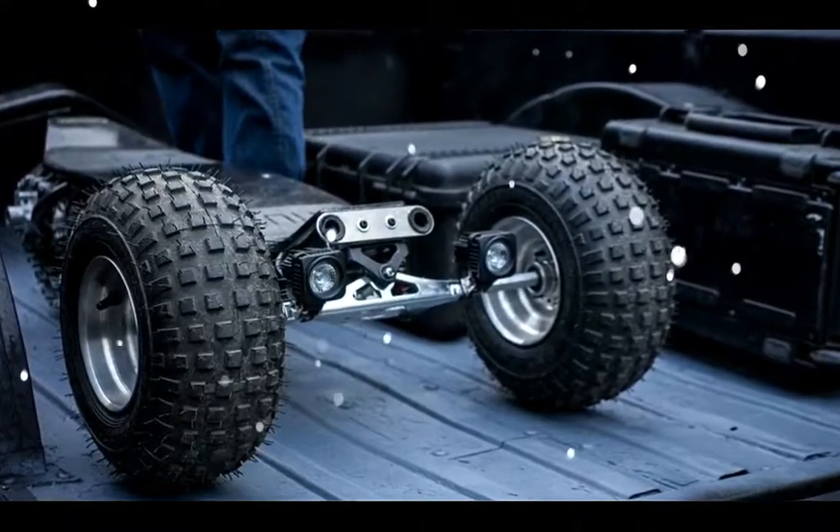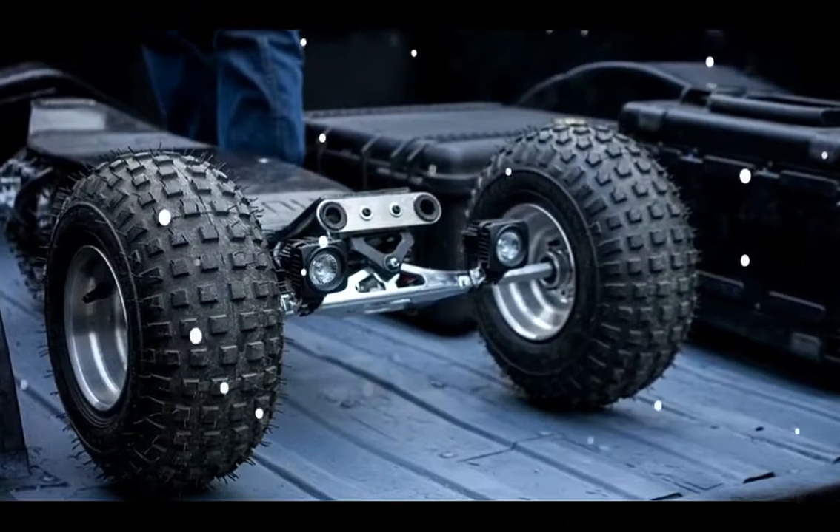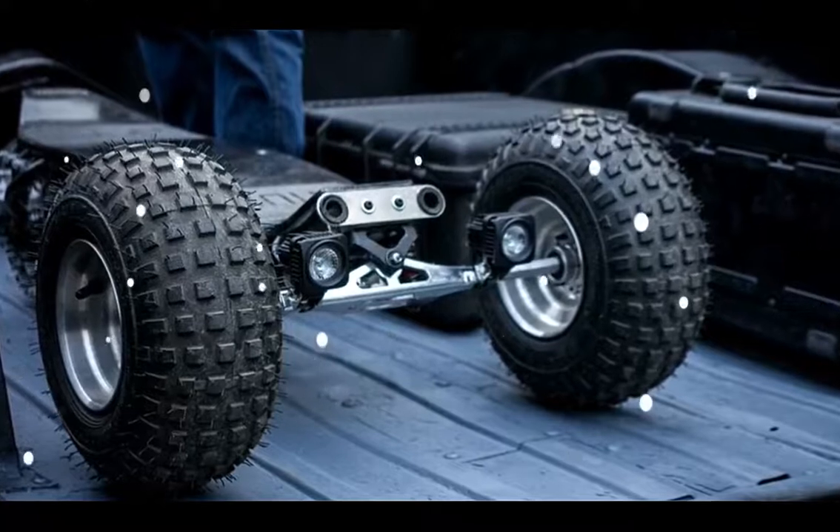The rear driven track helps initiate sharp turns and dust-kicking skids, with motor braking bringing the board to a stop.